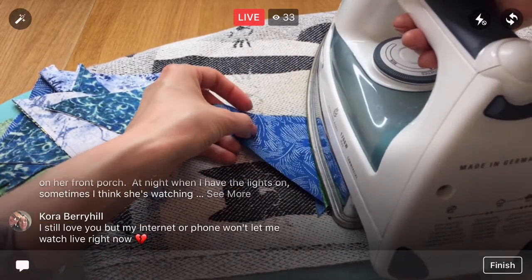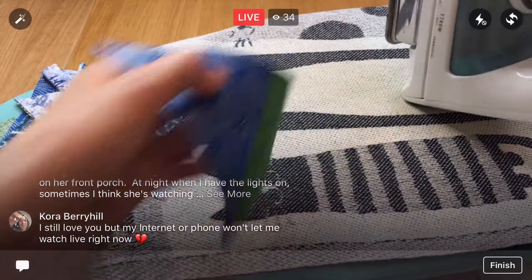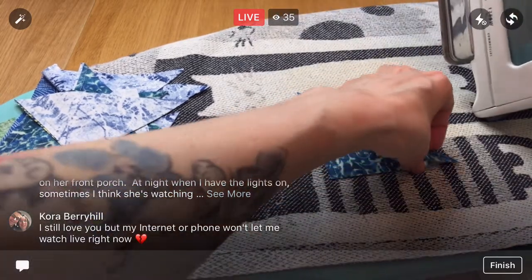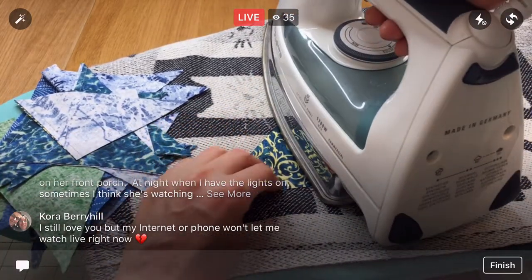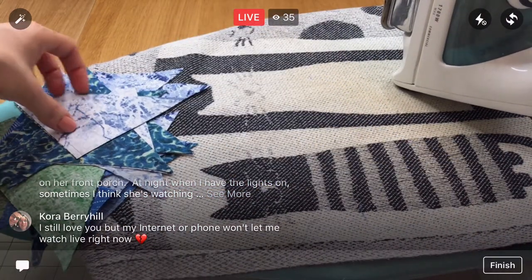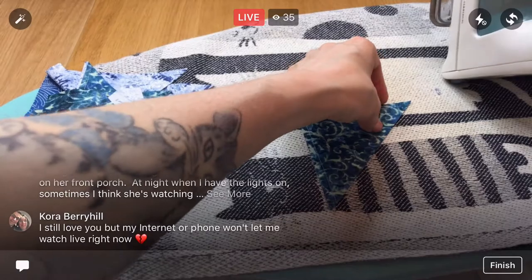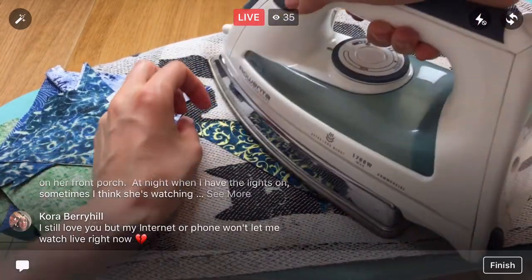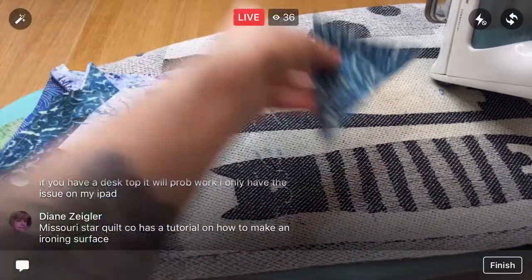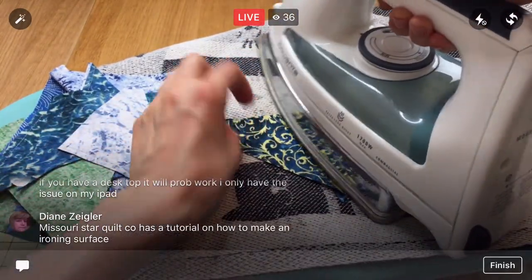Oh no, Cora, that's a bummer it's not working tonight. It seems pretty random when and how it works every night — one night it'll be working well for everyone and one night it won't be working for half of you guys. With Facebook updating all the time and all our phone systems, it's hard to keep up.